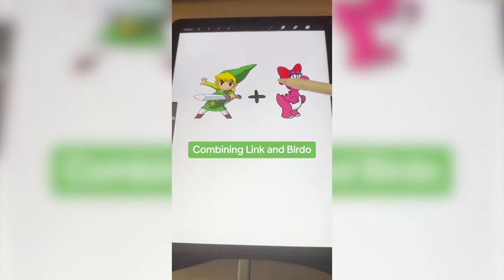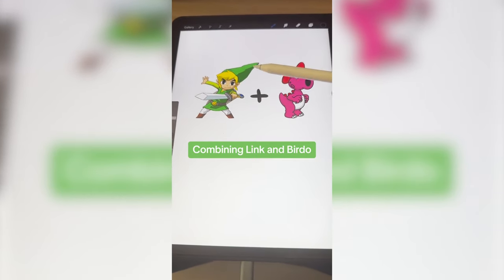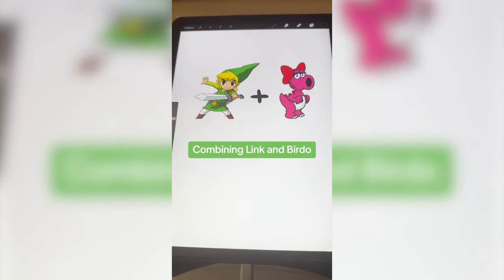Basically what I'm thinking is we're gonna make Birdo almost in this kind of style — definitely add in Link's hair and hat, sword, and then maybe the boots or something else to bring in the outfit.